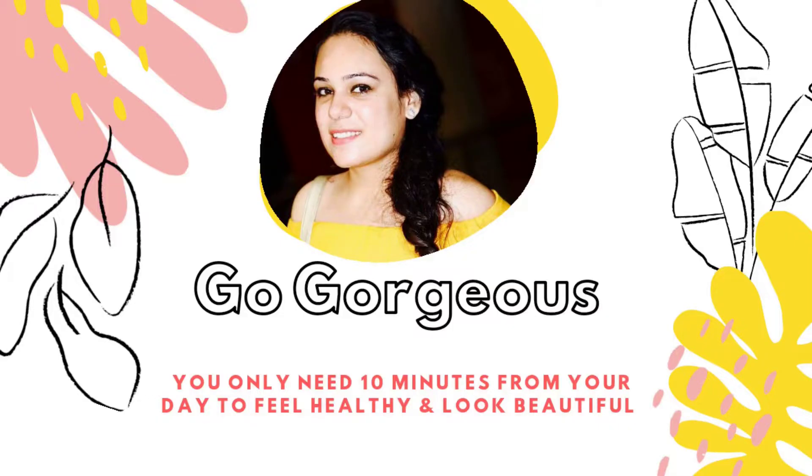How many of you are using the skin of the banana? After watching this video, you will not be able to throw it away. If you have 10 minutes in your day and you want to take care of your health, body, skin and hair, then this video is for you.